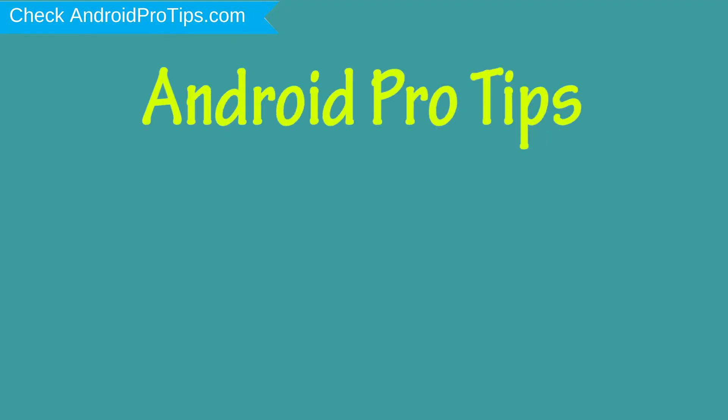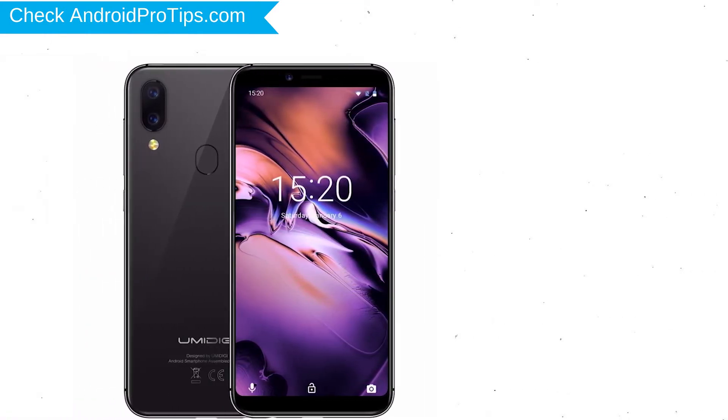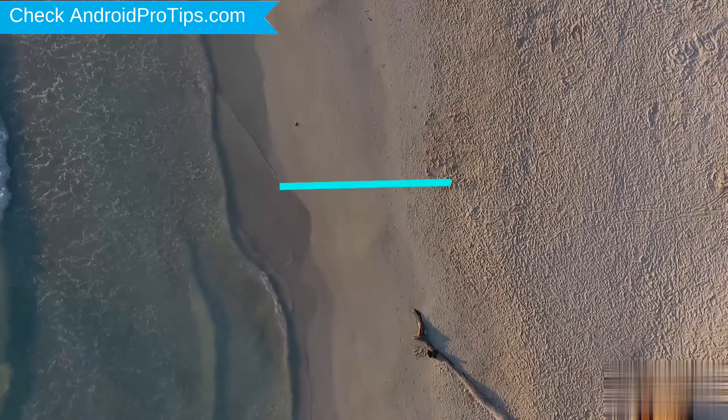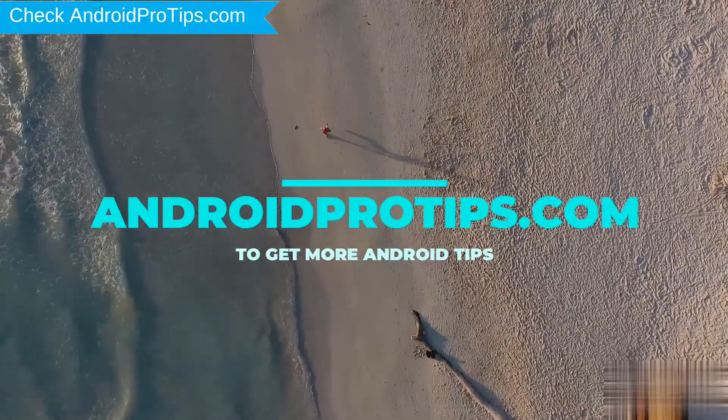Welcome to Android Pro Tips! In this video I'm going to show you how to reset YumiDigi A3 in different ways. You can easily hard reset YumiDigi Android Mobile here. You can also unlock YumiDigi phone when you forgot the password. Follow AndroidProTips.com to get more Android tips.